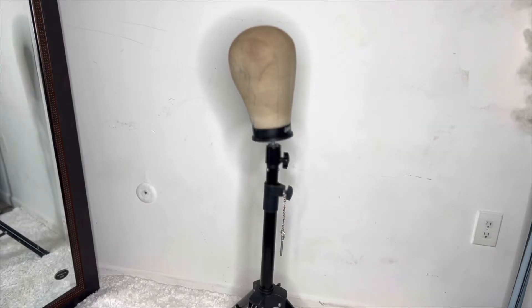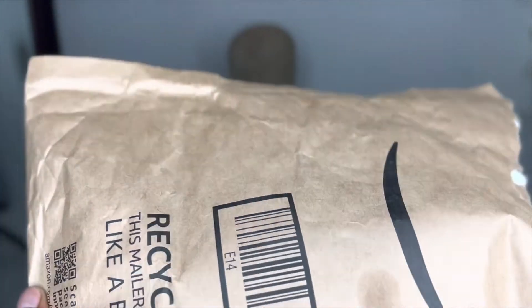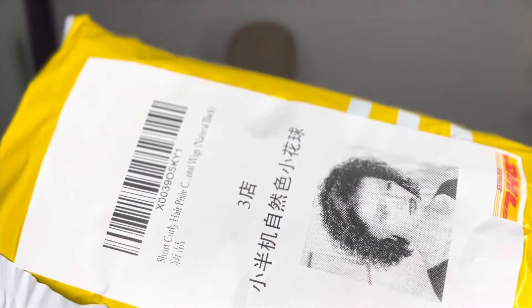Y'all know once you see this little bald head right here, that means something is gonna go on today. We have another wig — an Amazon wig, of course. I'm gonna open it on camera so you guys can see. I love the fact that they even had the little lady on this label right here, and she better look like this for real too.